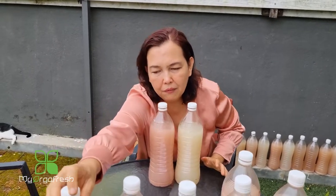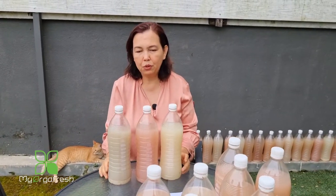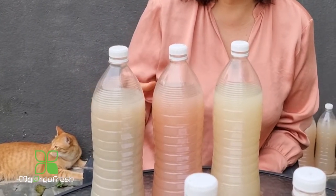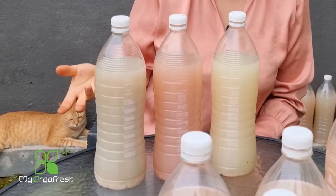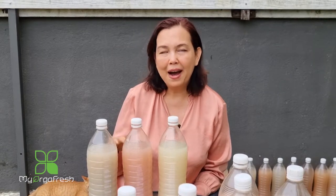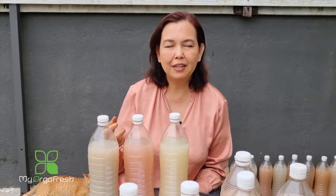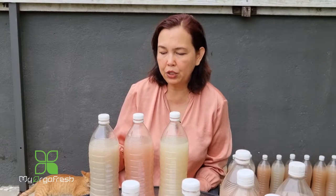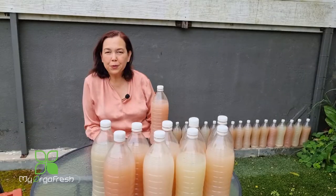You might also see a few bottles turning almost green. In a majority of batches, most bottles turn red, but there might be two or three that turn green. If you experience that, don't panic — green color can also be used exactly the same way.